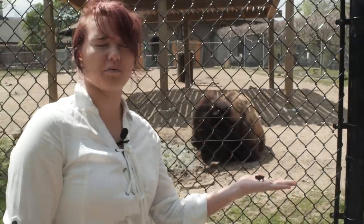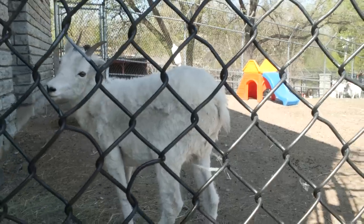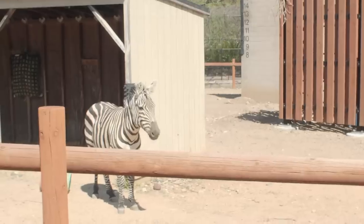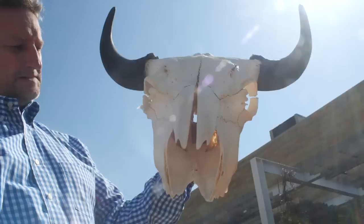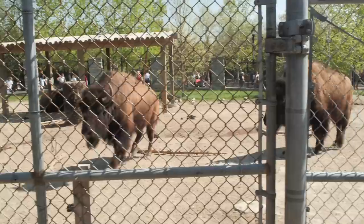I'm Annalise, and I'm here at the Como Zoo and Conservatory to talk to zookeeper Jill about bison. I looked up what a Gemshorn was — it's actually like a German cattle horn flute — so I'm going to try to make that. I just need to find a way to get a hold of a cow horn. What's kind of the structure of a bison horn? Because they're different from antlers.